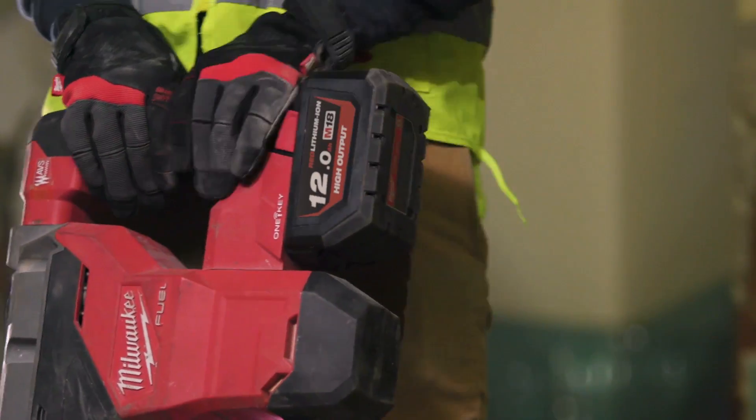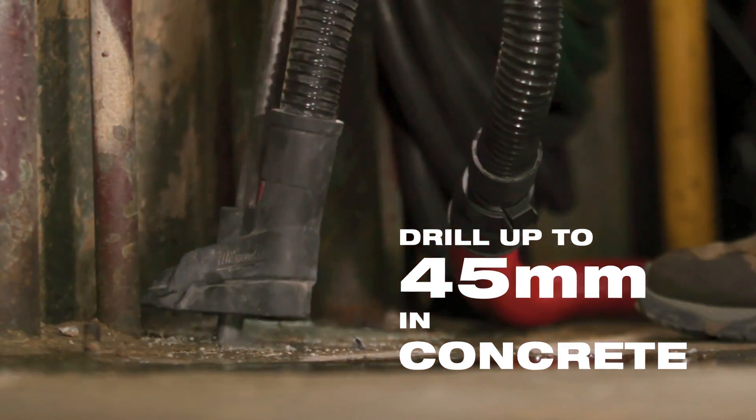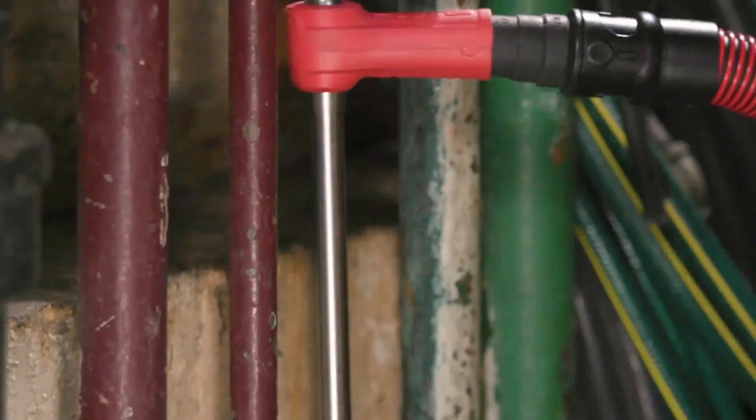With the SDS Maxx and the 12.0 pack, guys are filling up mini after mini on a single battery and it's been great. With the 12.0 pack, you probably get like a half a day without charging. It lasts longer than any other battery I've used.